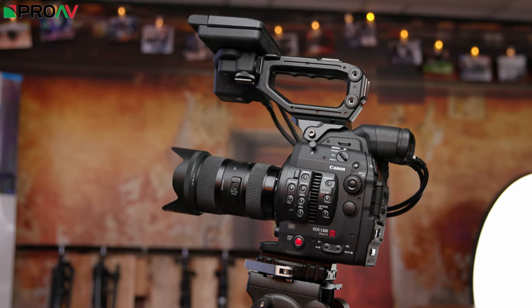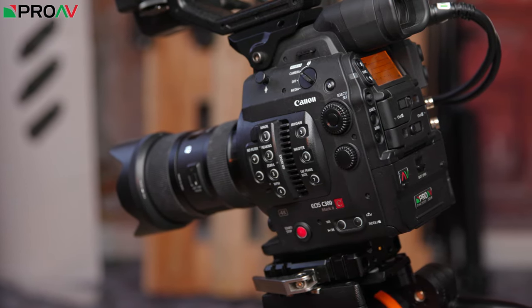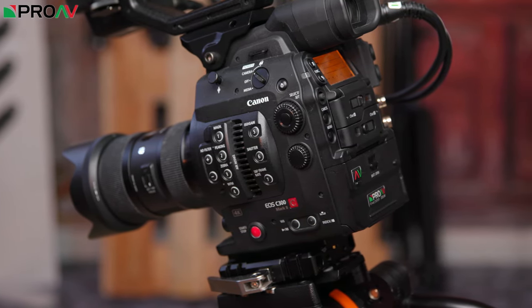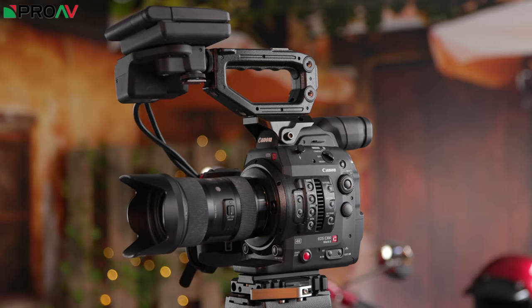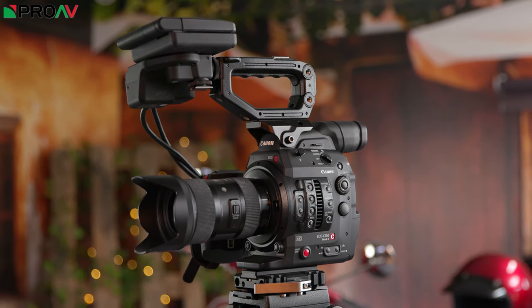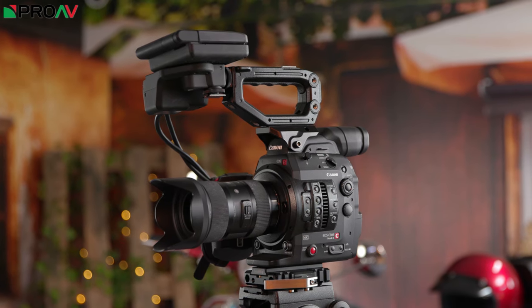If you need broadcast codecs though, the C300M2 is the first camera in the lineup which is really going to meet your needs. Like the C100, the C300M2 has been on the market for a while now, and is another one I would love to see Canon refresh. The C300 has always been the model in the lineup that Canon have seen as being for those broadcast users. You get fantastic 12-bit 1080p or 10-bit 4K XF AVC, a very sturdy and durable body, and Canon's dual pixel AF which is of course fantastic for quick-paced broadcast work.